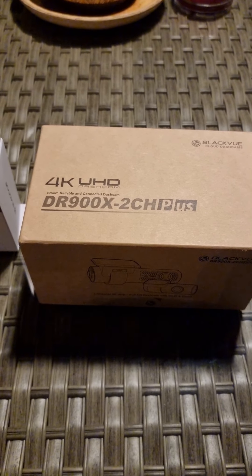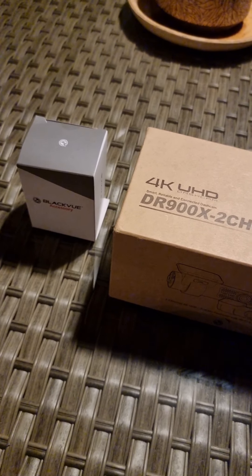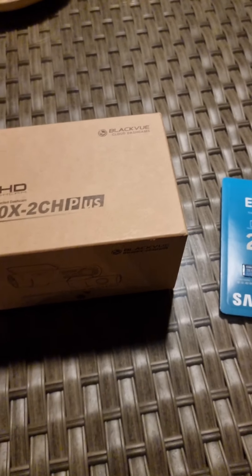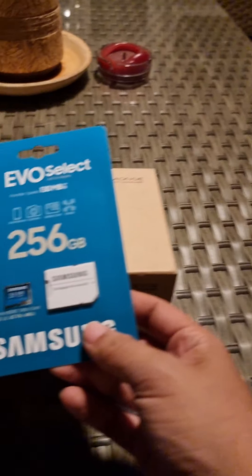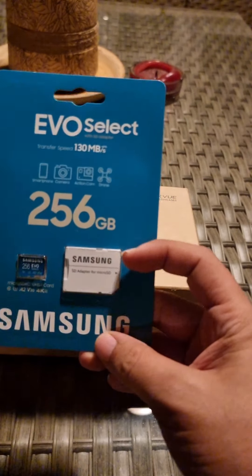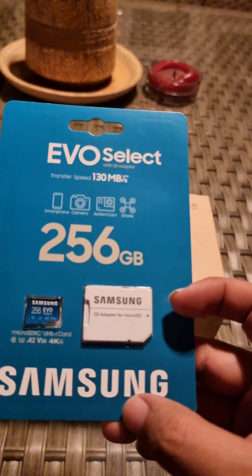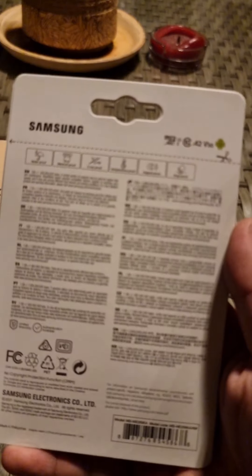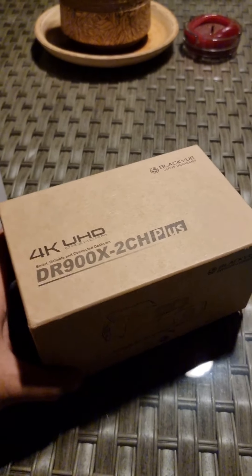Sorry about the background noise. They disconnected it and didn't reconnect it, and I noticed that. So I figured if I ever get a dash cam, I'd see if there's any way I could actually tamper-proof it. Luckily this one had that option. I'm not sure if this SD card will work, but it supposedly has transfer speeds of up to 130 megabytes per second. Hopefully it'll work; if not, I'll just have to use the 64-gigabyte card that comes with it, because the BlackVue cards are way too expensive for my taste.